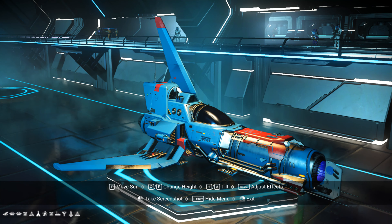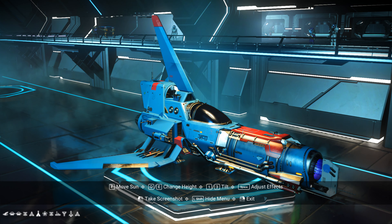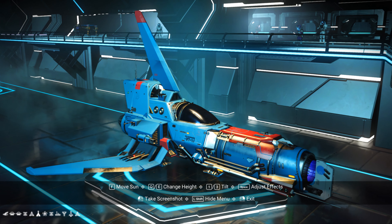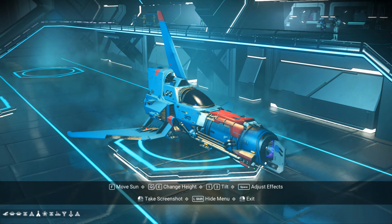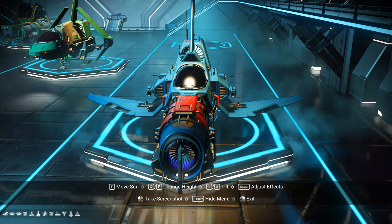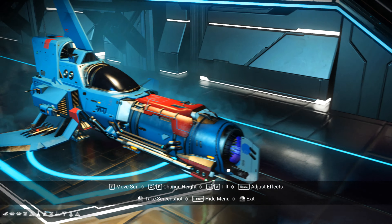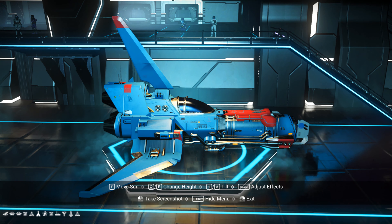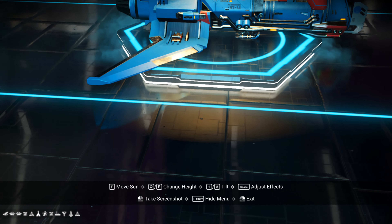I'm gonna get a good screenshot here. There we go. There's your front view. One big motor. Side view — let me go down a little bit.